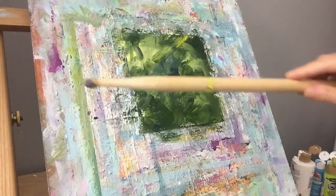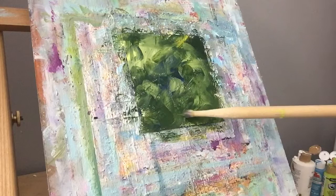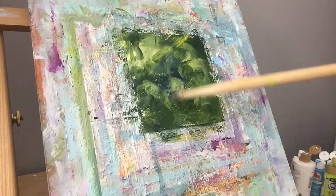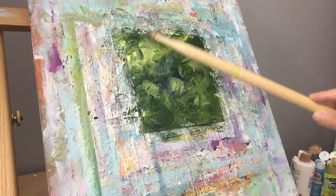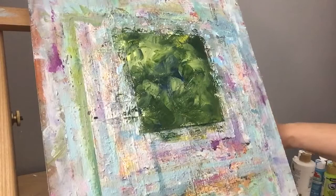I'm going to take my drumstick — this is the drumstick that my brother made a lot of great music with, and now I use it to scrape into my paintings. I'm going to go ahead and lightly indicate where I want my vase, and the little shape of where the flowers are going to go.